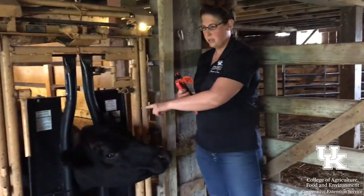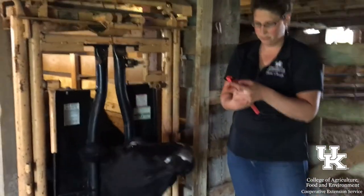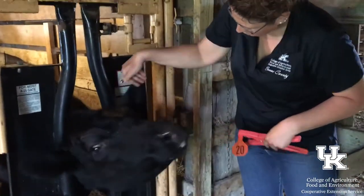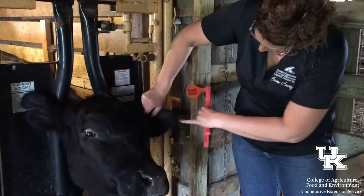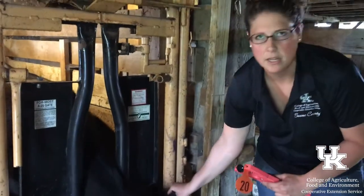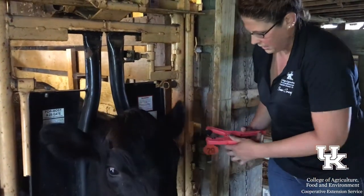I'm going to put the tag in this ear since the other one's ripped out, so I need to flip it around. When you're putting a tag in the ear, you can zoom in on this thumb — you can see these ribs. You want to go right in the middle. There are kind of three sections; you want to go right in the middle of that rib so you're missing any cartilage or anything like that that might hurt.